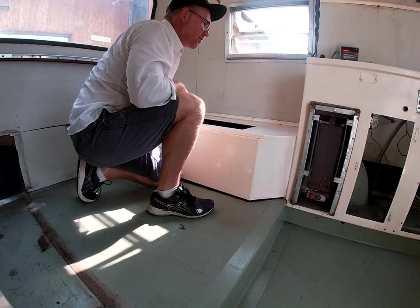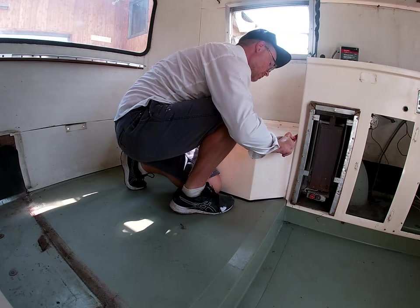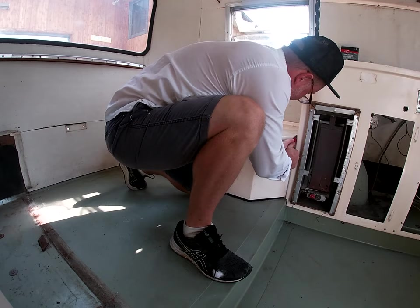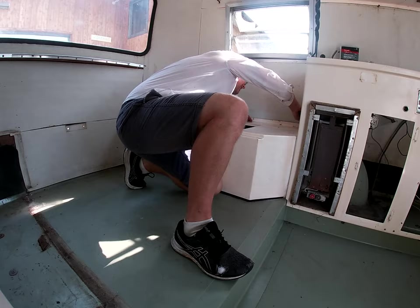It was siliconed there, so I'm going to cut that silicone and hopefully nothing else is holding it. It's on there thick, all the way down.